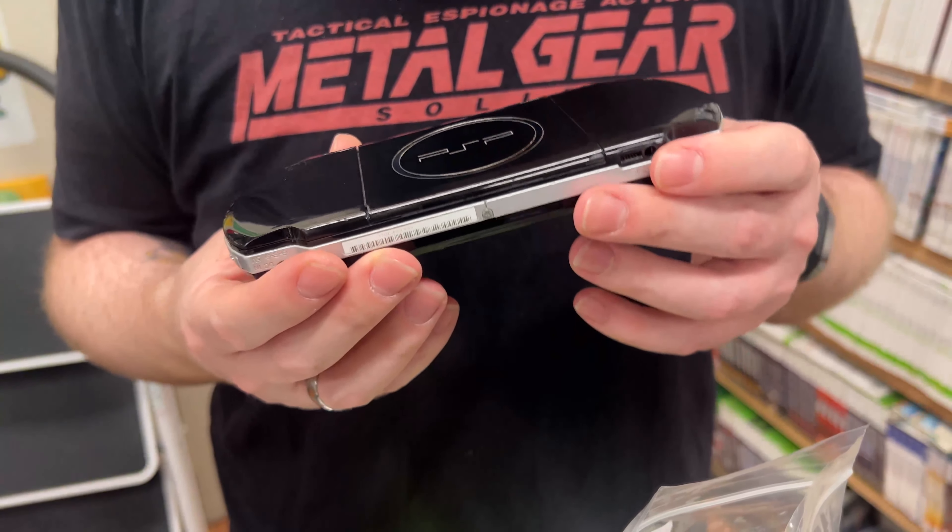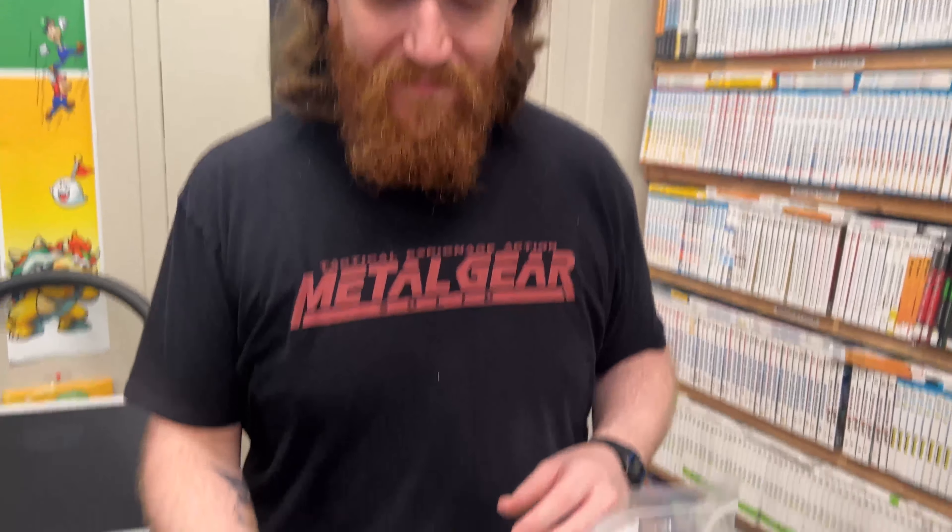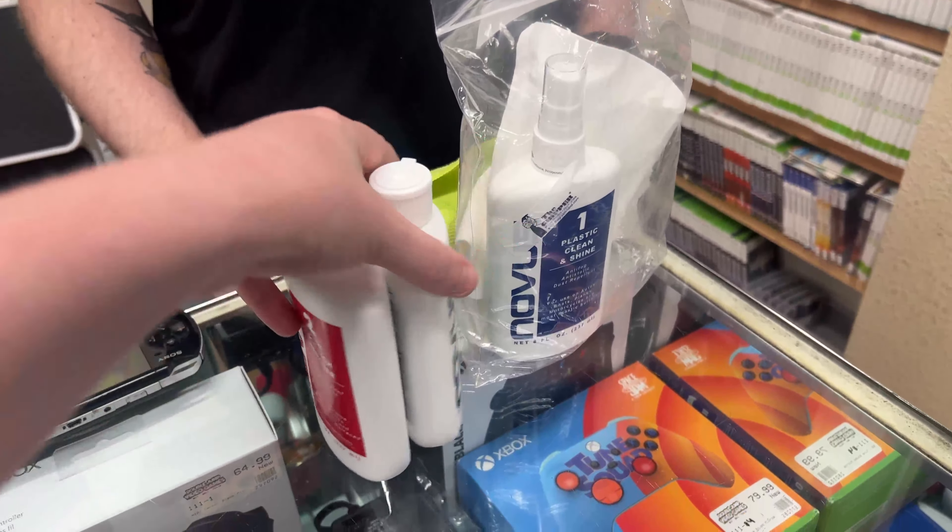We're also staying late tonight. Over here shining up some PSPs — there are still a few scratches but it looks a lot better than before. It was all hazy and scratched up; now it's looking nice and glossy. There's a bunch of dust underneath the screen but that would require opening it up. Don't forget, all the tools and cleaning supplies we use have links down below.